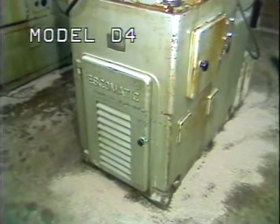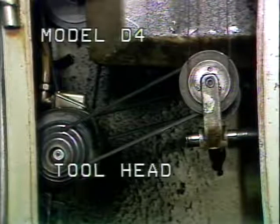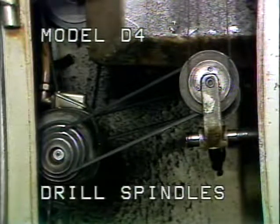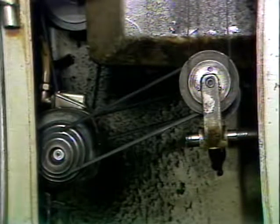Located in the machine base for the Model D4 is the machine drive. Drive for the rotating tool head pulleys, drill spindle pulleys, and main camshaft pulleys are all distributed from the main motor.